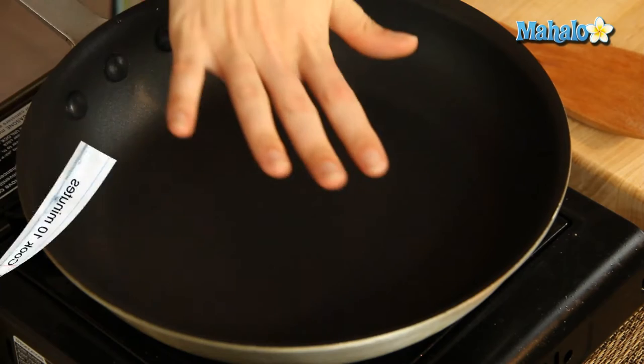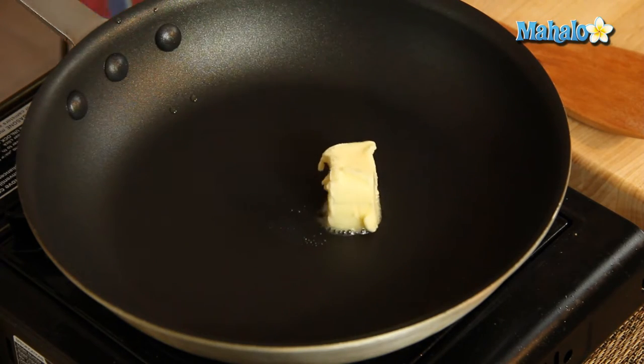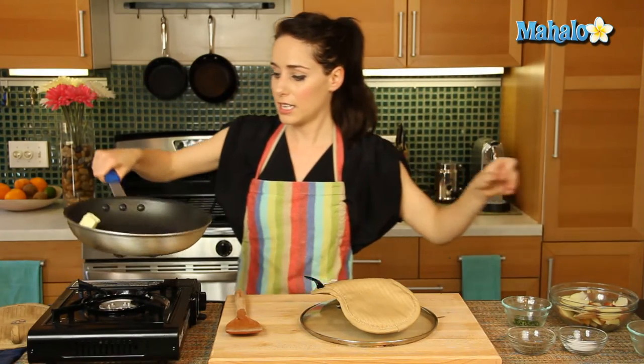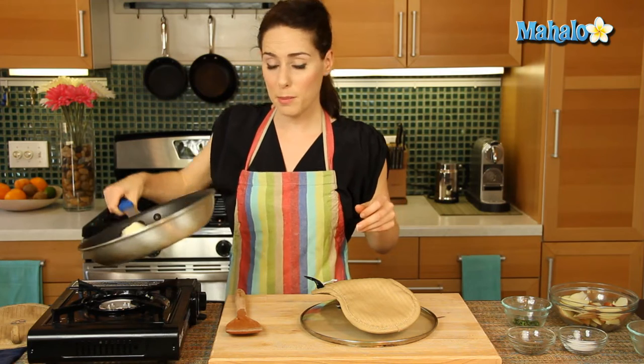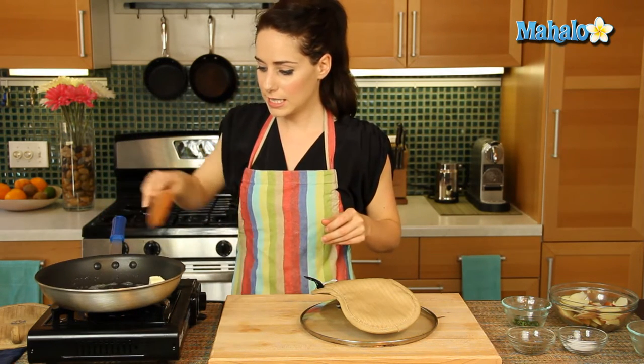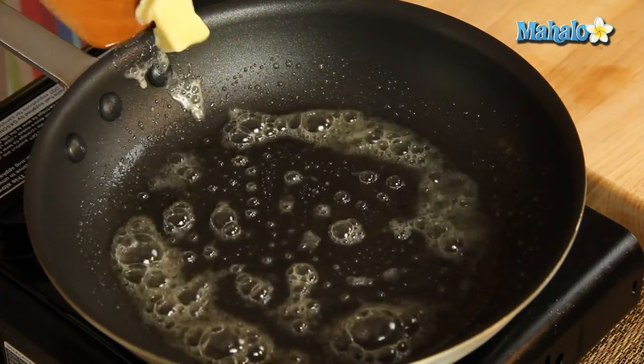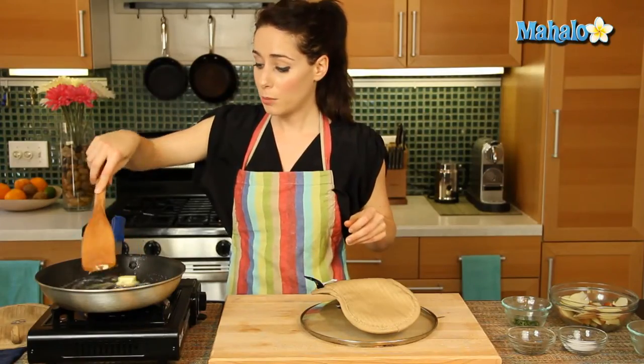So let's just check our heat. I want to make sure it's not too hot — I don't want my butter to burn. So let's put our butter in. We're just going to let this get all the way around the pan, and it melts nicely. And once that's all melted, we're going to add in our potatoes.